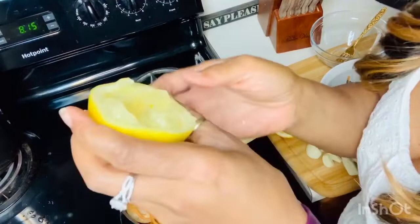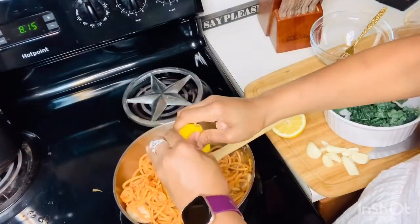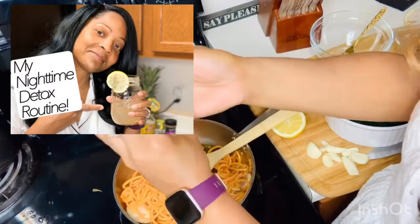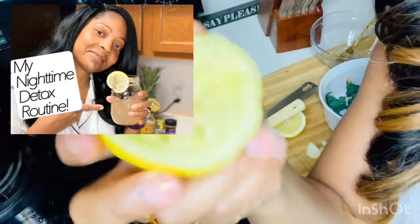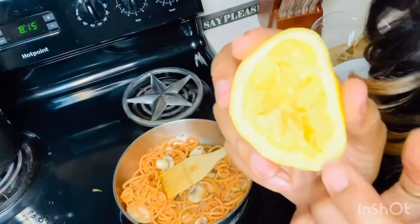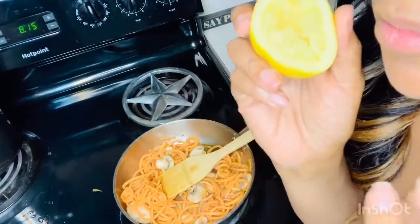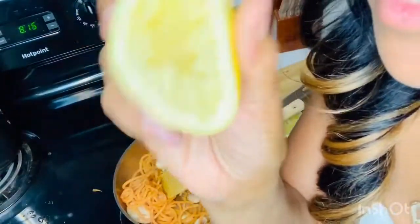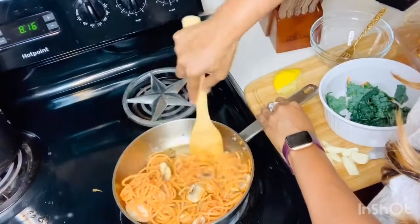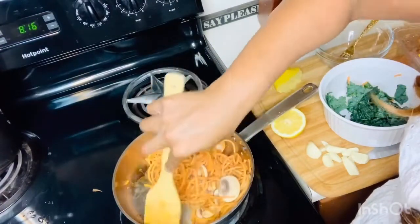I'm not going to throw this lemon away — I'm actually going to eat the inside of it, or you can put it in your tea or smoothie in the morning. Don't waste these! I also have a simmering pot recipe I do with lemons — it's all natural, no chemicals, and it has your house smelling absolutely fragrant. This lemon is truly multi-purpose. We're now at four minutes since I started after adding the mushrooms.